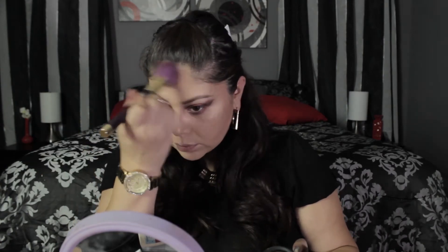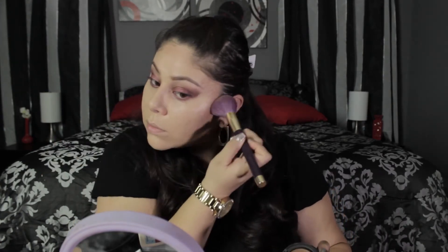I'm also doing that on my neck to make my face look more slim. Now I'm taking MAC's Mineralized Skin Finish in Give Me Sun and using that as my bronzer, putting it on the sides of my cheeks, my forehead, my temples, and my jawline.